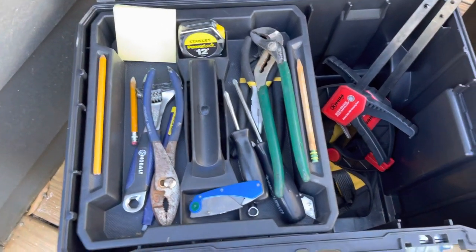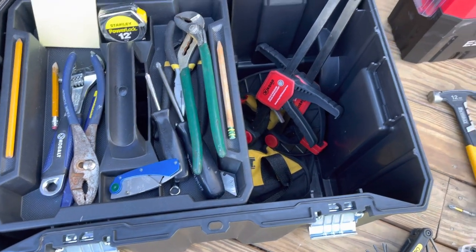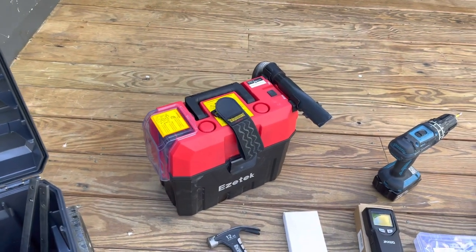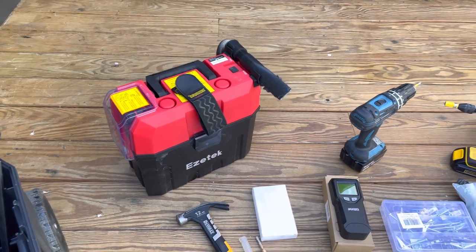In here we've got miscellaneous pliers, wrench, tape measure, clamps. Portable shop vac is a great thing to have — it's rechargeable, easy to carry, cleans up any little job, no problem.